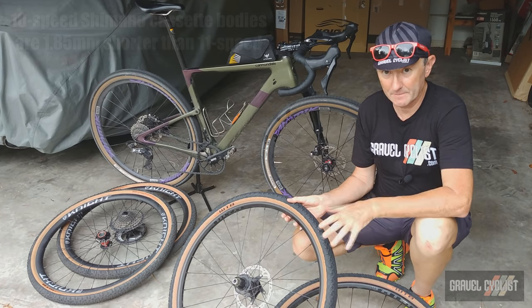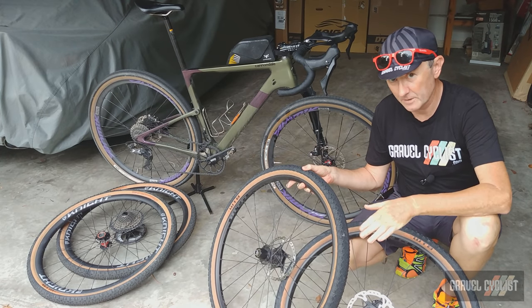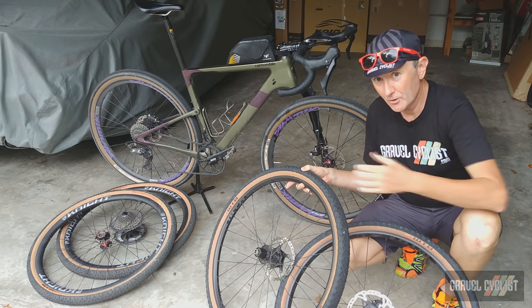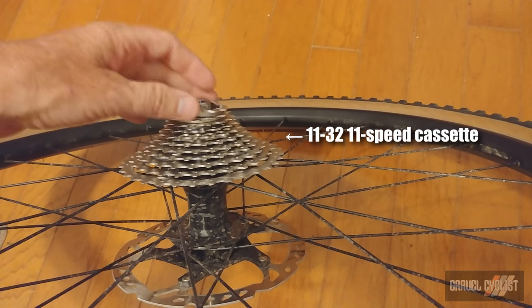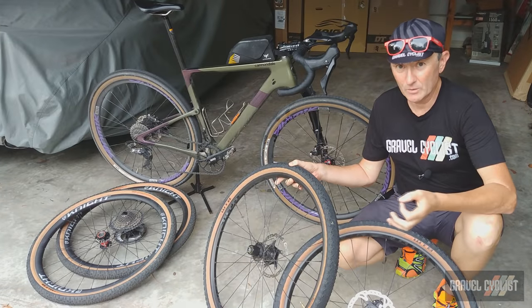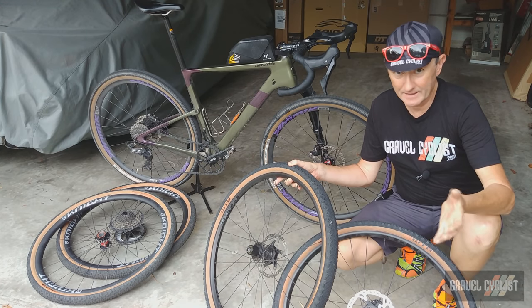So guess what I found out? Cannondale specced the stock wheelset with a 10-speed cassette body — you cannot fit a true 11-speed cassette onto it. It's like Cannondale cheaped out with this bike. Who in their right mind would spec a 10-speed cassette body on a bicycle being sold in the 2020 model year? That is absolutely insane. It's not 2010 anymore, Cannondale.